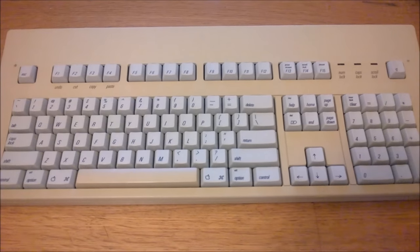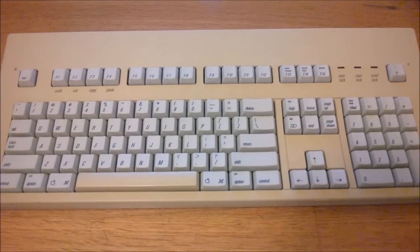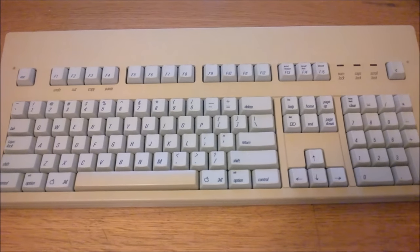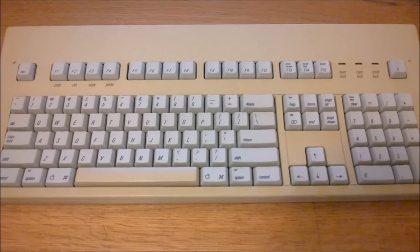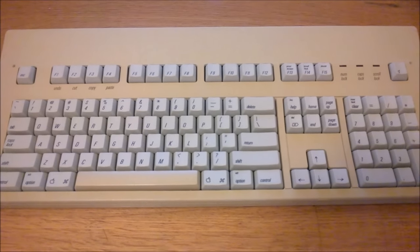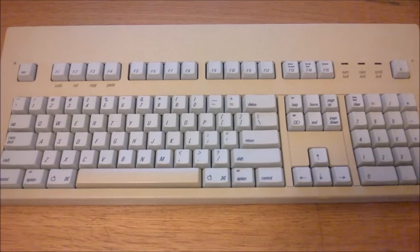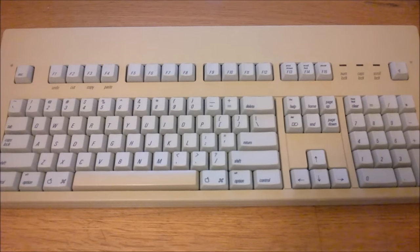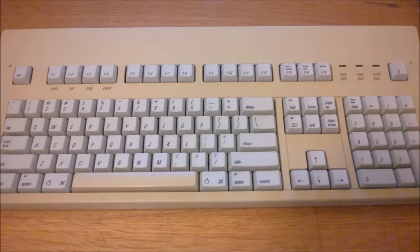And like its successor, the Apple Extended Keyboard 2, of which I also have a video review — check out the link in the video description if you haven't seen that one yet — it uses a proprietary connection and protocol, so I haven't been able to test this in actual real use as a daily driver. I'll be drawing comparisons between this and the AEK2 from time to time, but I won't do a detailed one-on-one comparison in this video. That'll be for another video and another time. When that is released, I'll put a link in the video description as well.